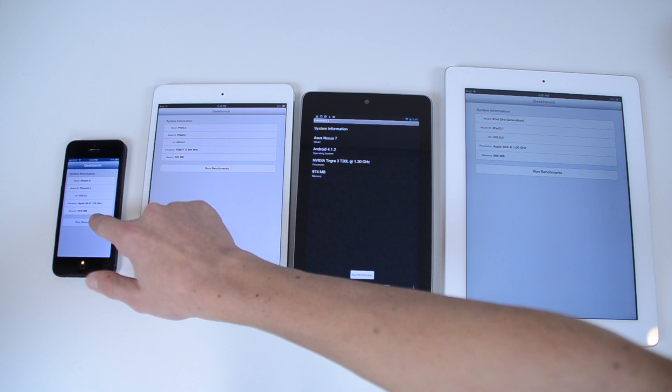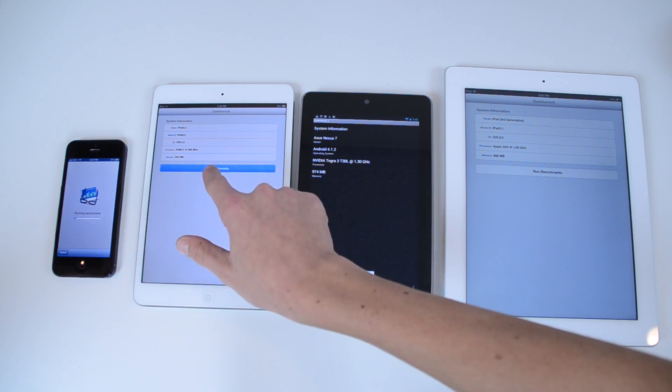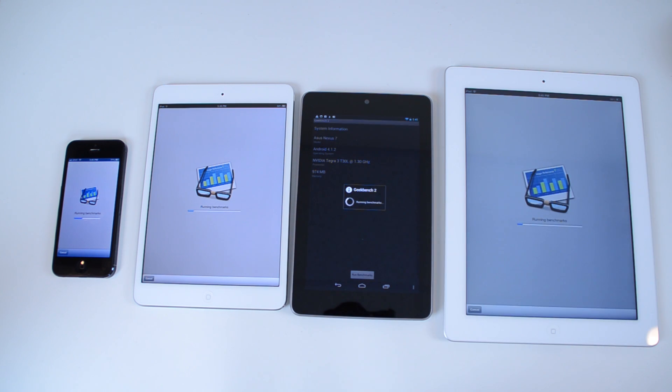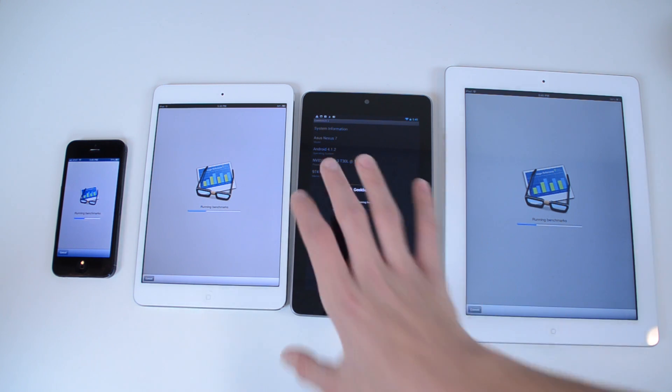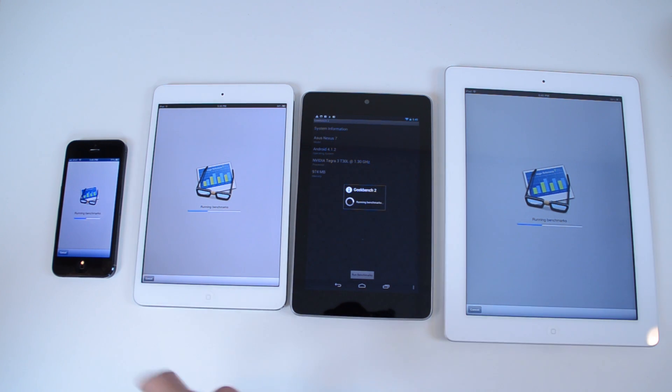So I'm just going to hit run on all these devices within a few seconds of each other — the iPhone, the iPad Mini, the Nexus 7, and the iPad 3rd generation — and just let them do their things. It may look a little bit different on the Nexus 7, because this is the Android version of Geekbench. Of course, the iPhone 5, the iPad Mini, as well as the full-size iPad all run Apple's iOS.